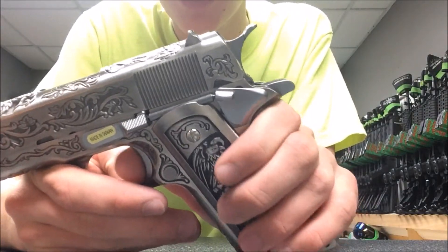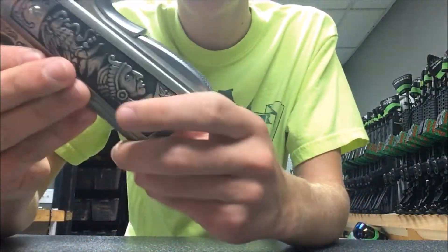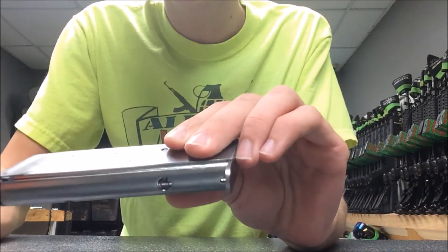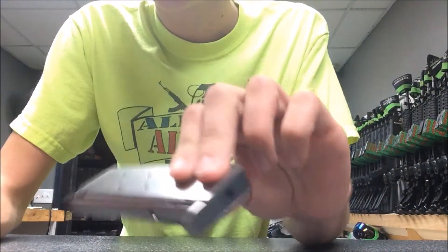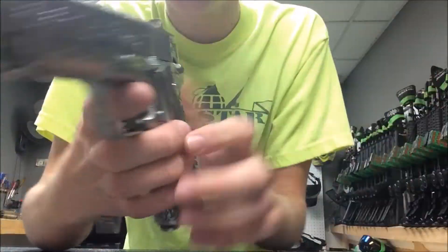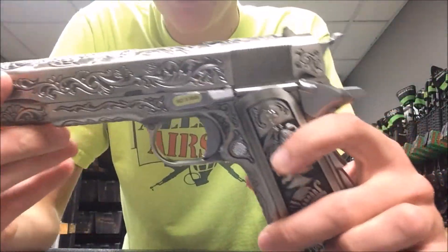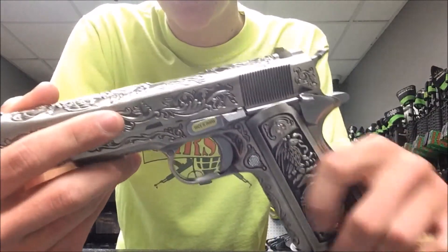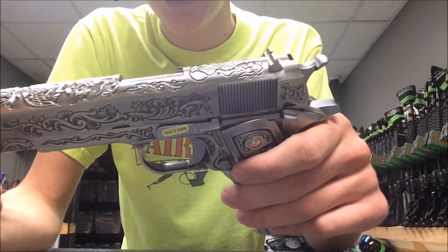Starting off with a few specs on this gun, this is a standard WV-M1911 on the inside, so everything that a WV-M1911 would have is on this gun, including the beaver tail safety, the working hammer, full metal, single stack magazine that loads from the side — kind of different than normal guns — green gas powered, and of course, gas blowback.